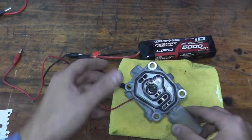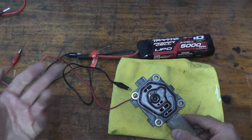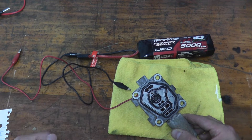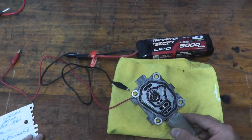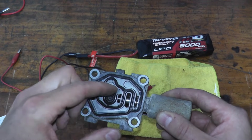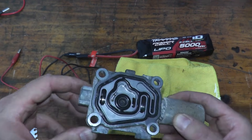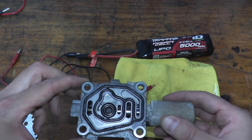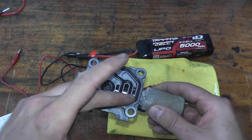If you do this test and the valve does not move, your valve is bad. If it's very sluggish, that's a sign it will fail very soon. Also check the passages inside — make sure everything is clean with no dirt, grime, or oil. Same with this little passage right here — make sure everything is nice and clean.